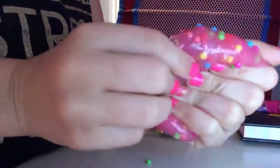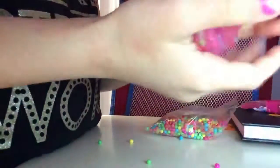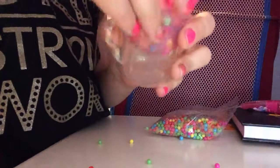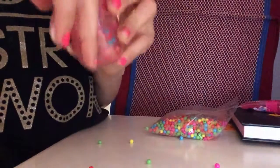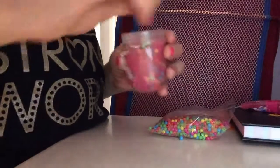My mom is going to be so mad — she didn't tell me I could do this, but I'm sure she'll be okay with it since she likes me mixing up stuff. My closet is pretty much my workspace. If the slime keeps going everywhere, put it in a container.